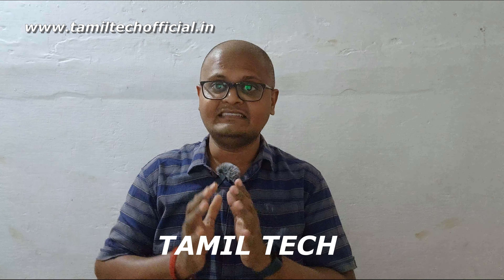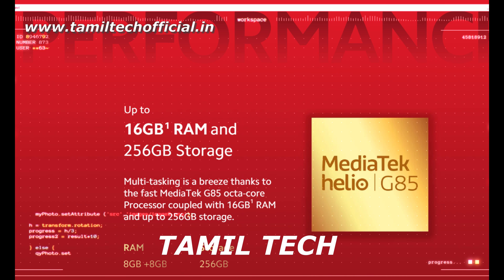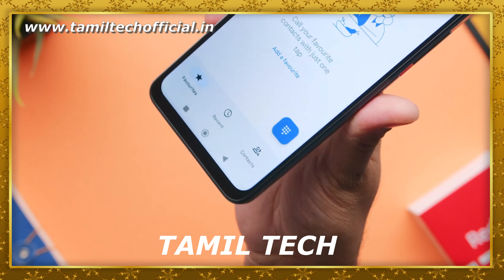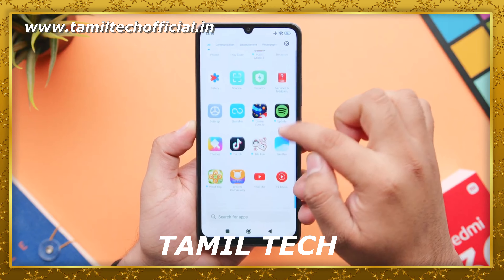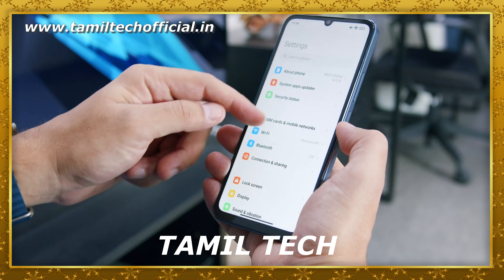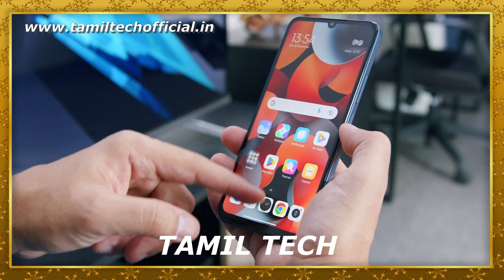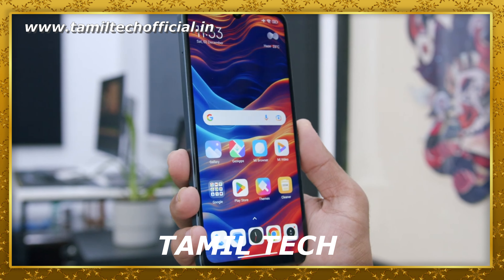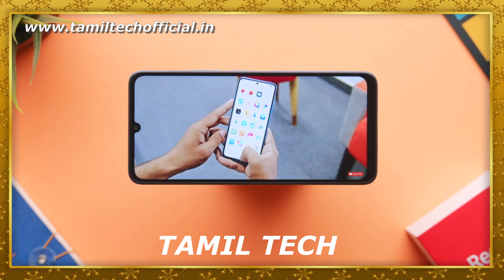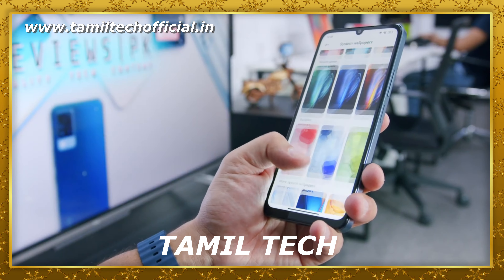Finally, the processor. The Redmi 13C 4G uses a MediaTek G85 processor. Compared to G95 or G99, the G85 is an octa-core processor with a 2.0GHz clock speed. For gaming experience, you have moderate graphics. For day-to-day life — watching videos, running social media, running small apps — this phone handles it fine. However, for gaming you should keep expectations moderate. Overall, the G85 processor is decent but in 2024 it is not a top-tier processor.